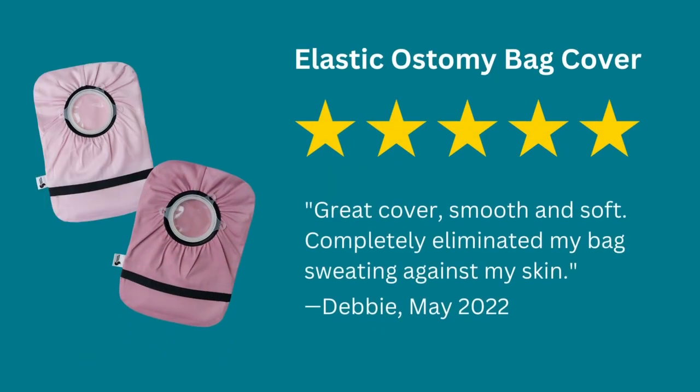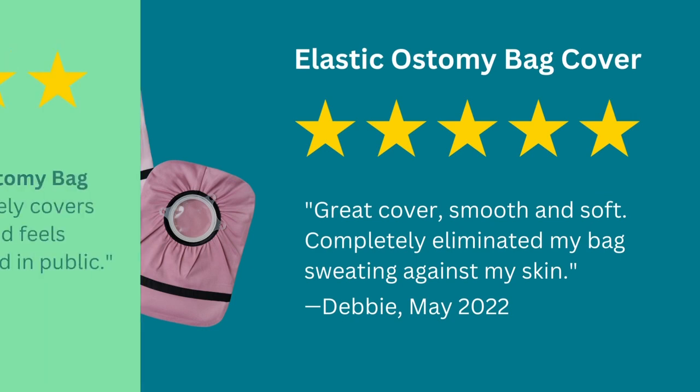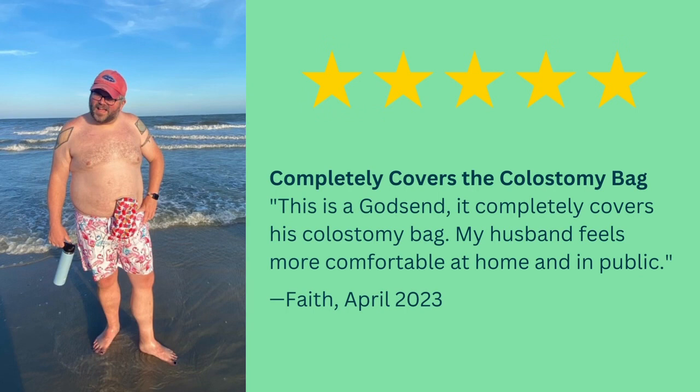Great cover, smooth and soft. Completely eliminated my bag sweating against my skin. This is a godsend — it completely covers his colostomy bag. My husband feels more comfortable at home and in public.